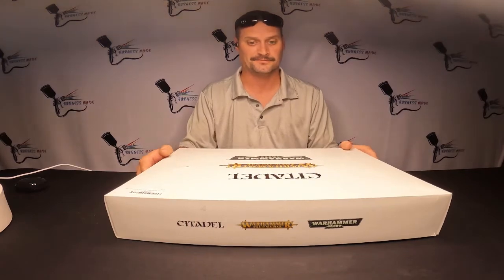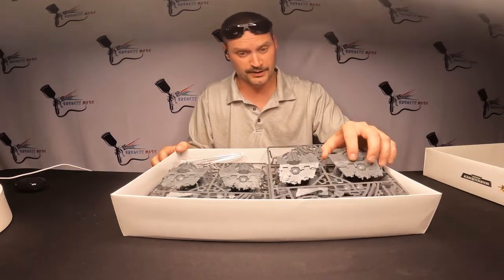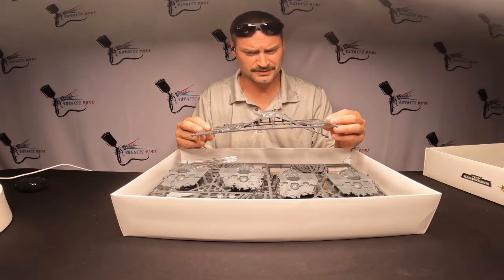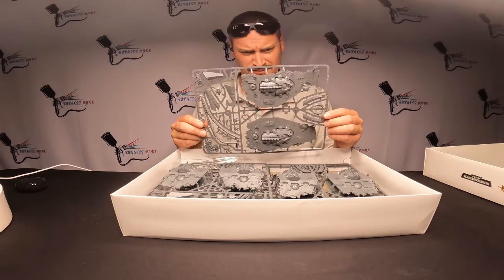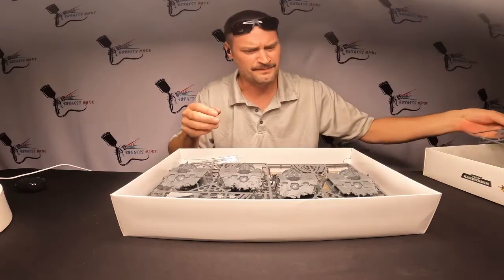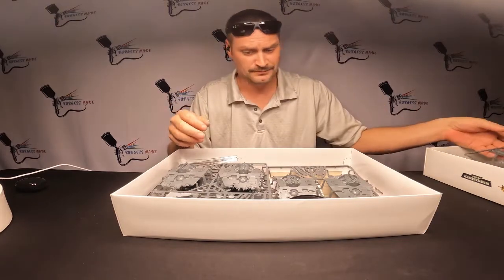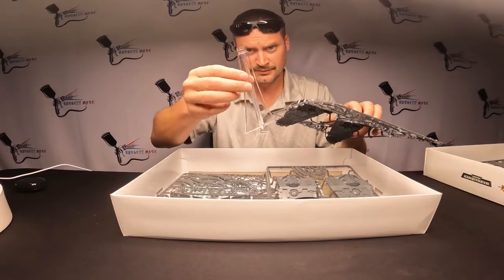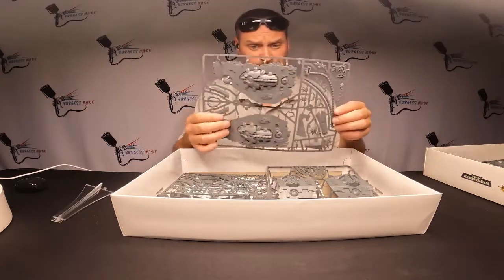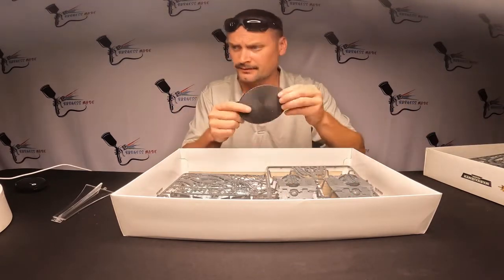Right away you can see this thing has freaking huge pieces of plastic. Look at this — there are little scarabs inside there, see the little scarabs? One, two... and a little display case. This one seems pretty beefy, a lot beefier than the one for the Arcanaut.